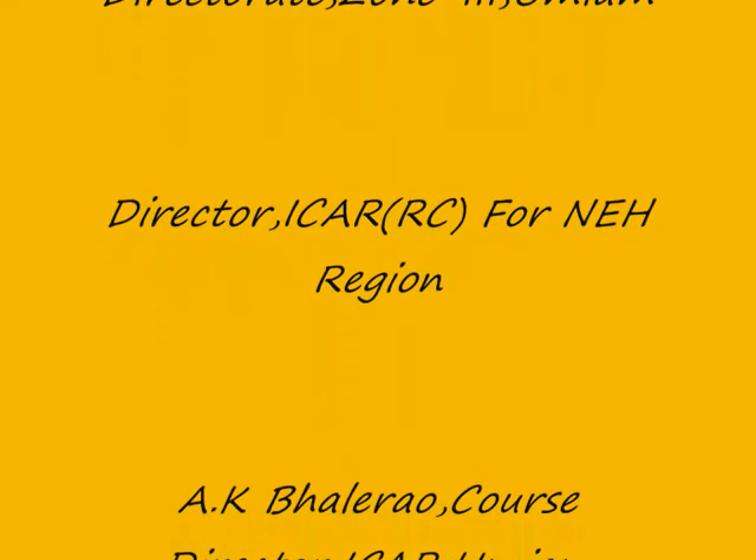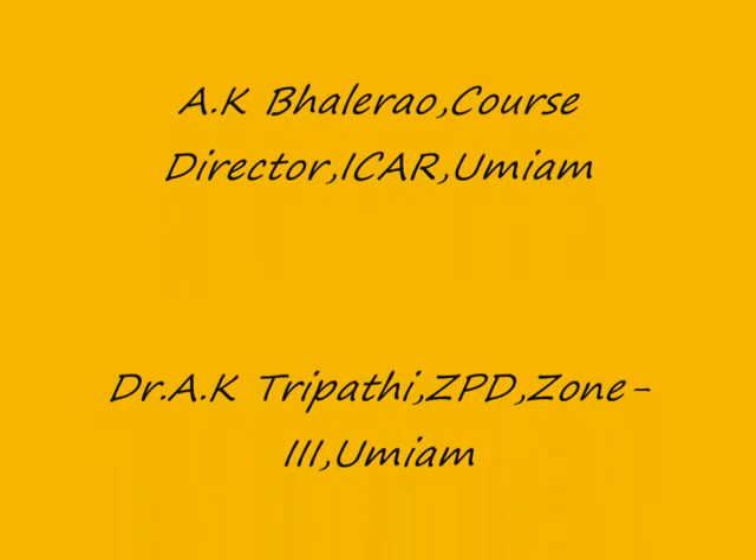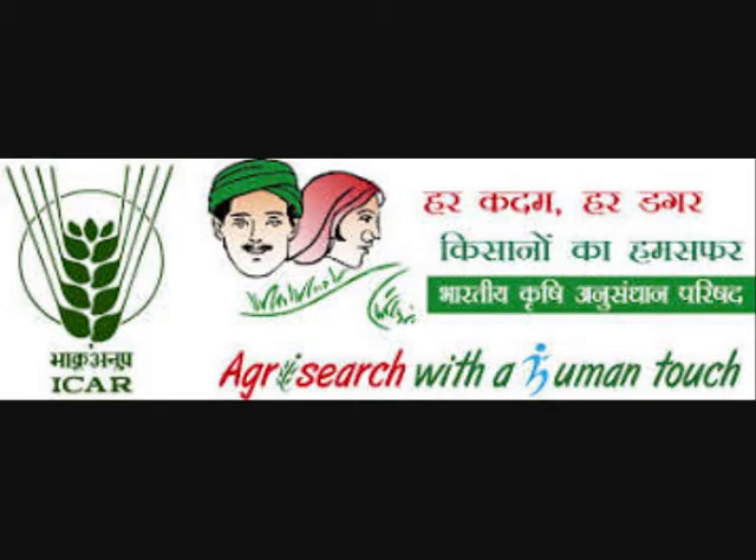For further information, please contact KVK Ribhoy ICAR Umiyam. I would also like to thank ICAR New Delhi, Zonal Project Directorate Zone 3 Umiyam, Director ICAR Research Complex for NEH Region Umiyam, Mr. A. Bhalerao Course Director ICAR Umiyam, Dr. A. K. Tripathi ZPD Zone 3 Umiyam, and also KVK Ribhoy ICAR Umiyam. Thank you.